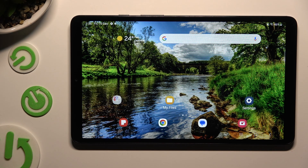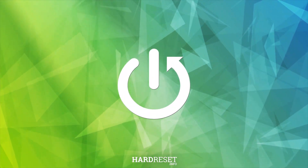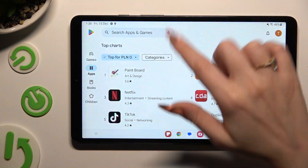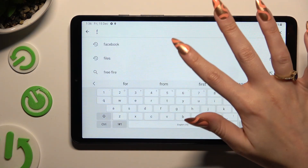Hi, in front of me is Samsung Galaxy Tab A9, and today I would like to show you how you can clean the storage of this Samsung. You need to begin by going into the Play Store and downloading the free app called Files by Google.